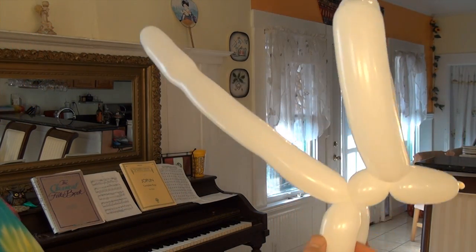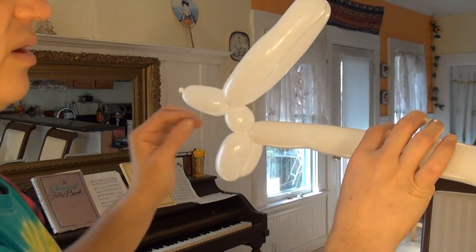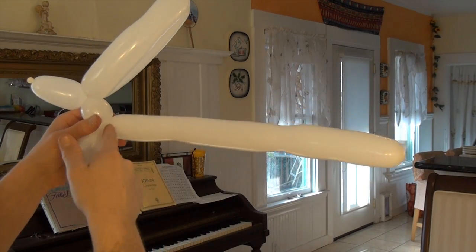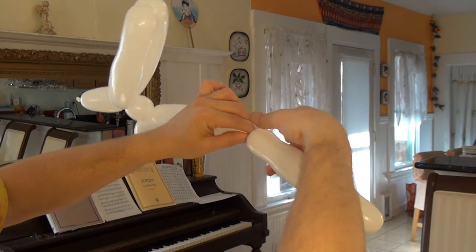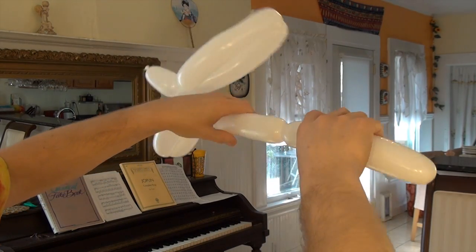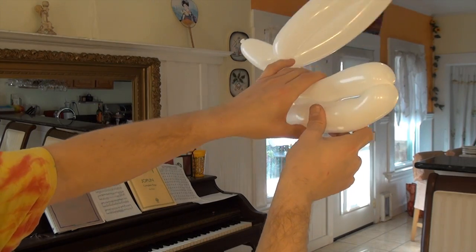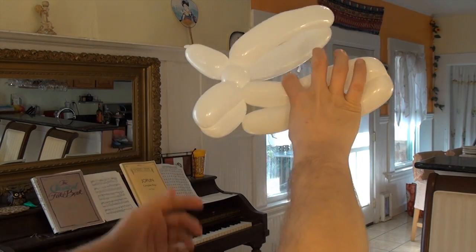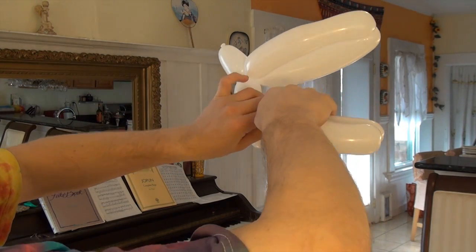So now we have the ears and the arms, and we're going to do the legs now. What you want to do is divide this last segment in two — right in the middle. Twist it and hold it over. Now right near the legs, you're going to do one last pinch twist: pinch, pinch, twist.